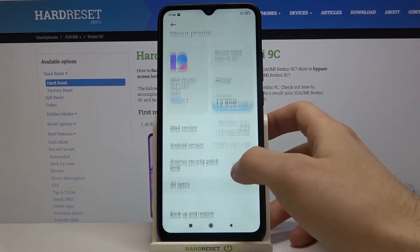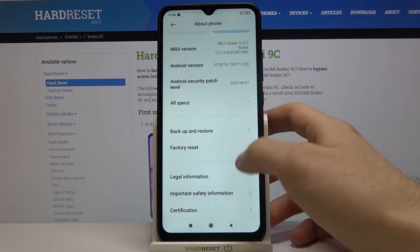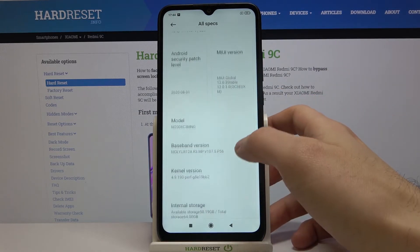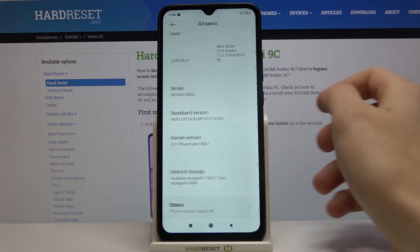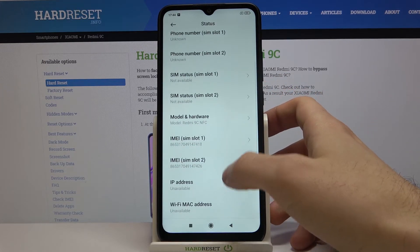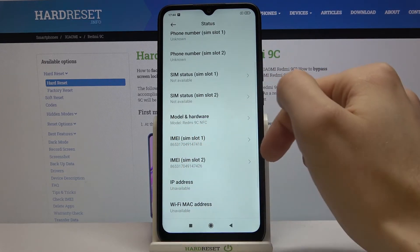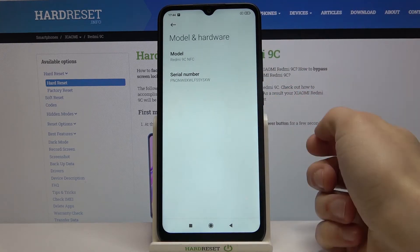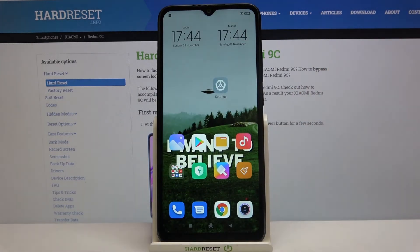Go to About Phone, then All Specs, then Status, and here you have IMEI 1, IMEI 2, and in the Model and Hardware section you have your serial number here. And that's it.